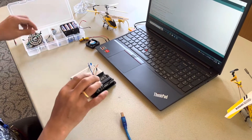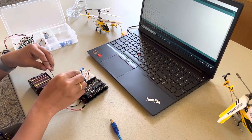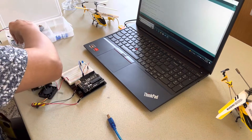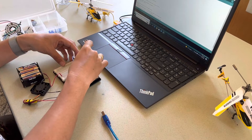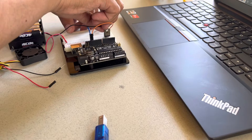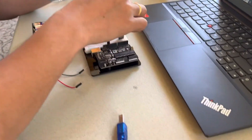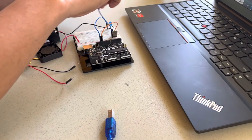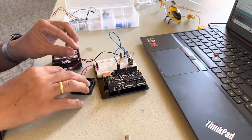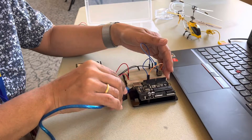Now we're going to set up our circuit with a fan and the battery. The battery goes right here to power the Arduino. Make sure this is facing the right side, the black one should be in the middle, and connect the ground from here to ground. For your fan, power goes to power and then ground.